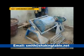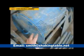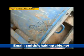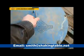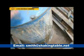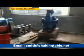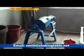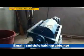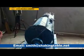Then close the machine and open the screw. Open.